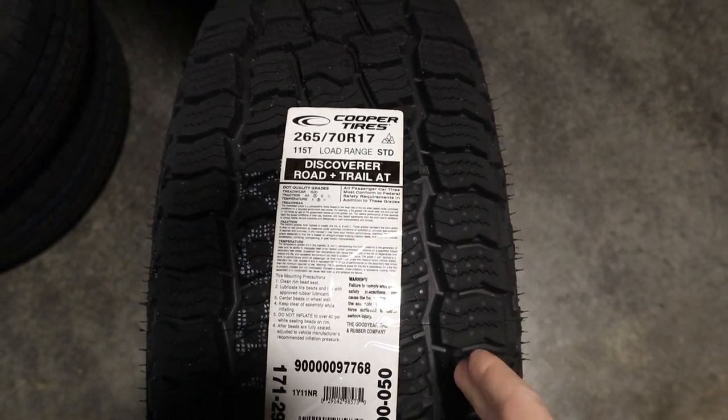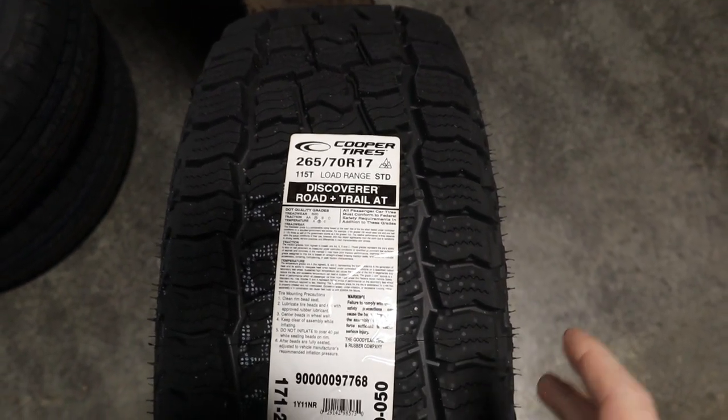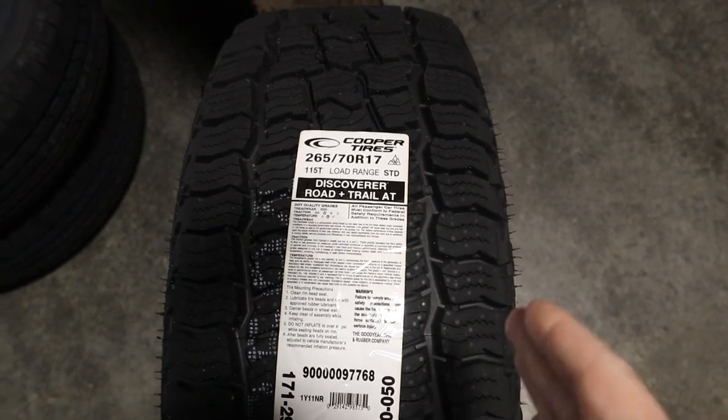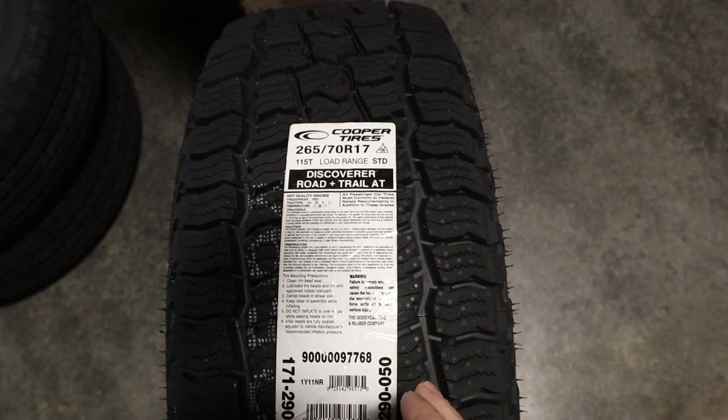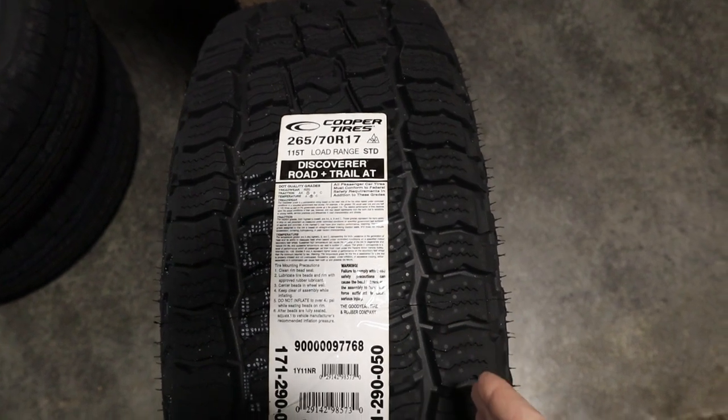The Cooper Discover Road & Trail AT is an all-terrain tire, and this is a new tire from Cooper. It will be replacing the AT3 4S, which is the 4-ply version of the AT3 currently.